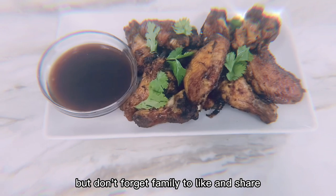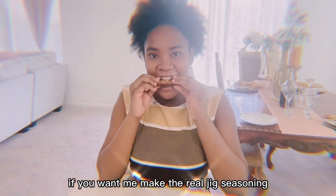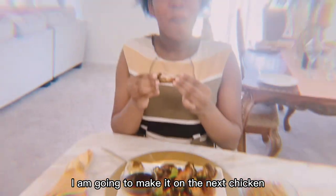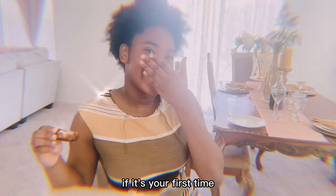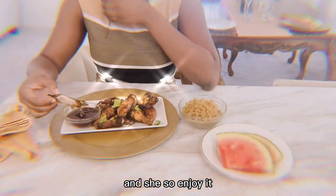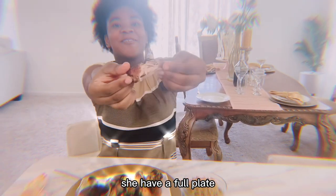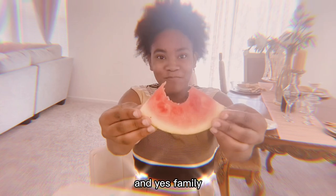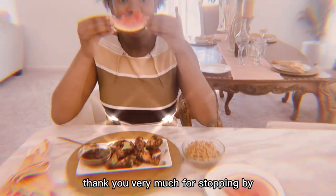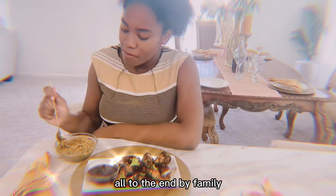They're gonna love it, and my kids enjoy it — go ahead and try it, it's so easy and doesn't take a long time. Don't forget, family, to like and share. Send me a comment if you want me to make the jerk chicken seasoning. Please subscribe if it's your first time. My daughter is trying the chicken right now — she's really enjoying it with some rice and watermelon. She has a full plate and is enjoying every piece of it.